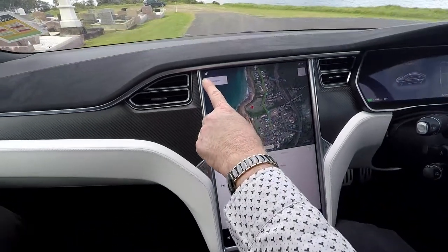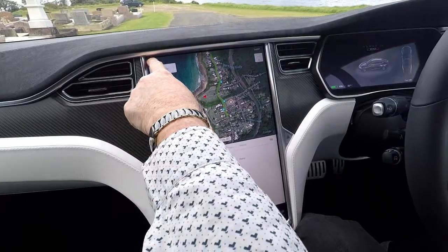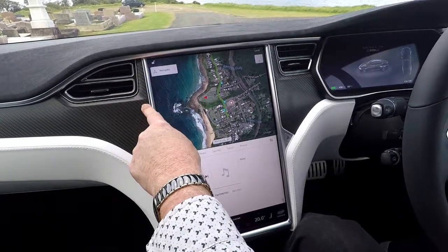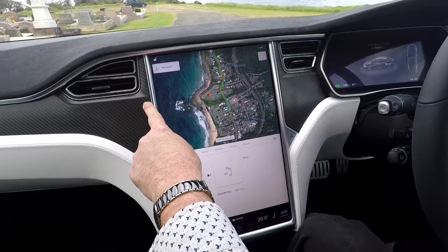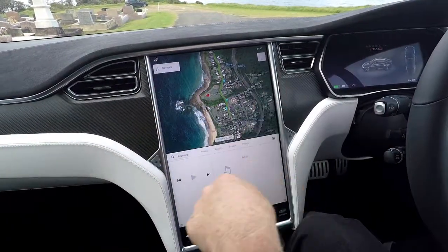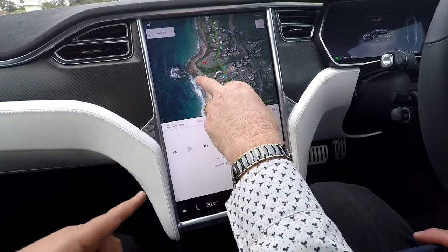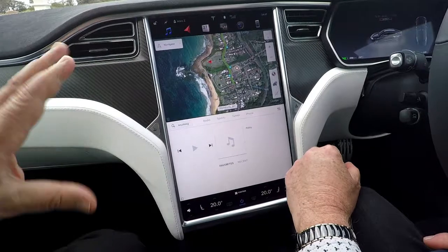If you want to go back, you can go back like so. You'll notice up here there is a little lock icon — that's for the doors — to lock and unlock the doors. It's always present regardless of what screen you're on; you don't have to go back into the other screen.